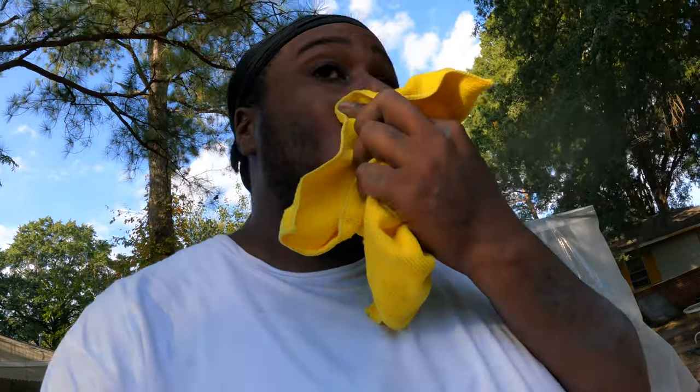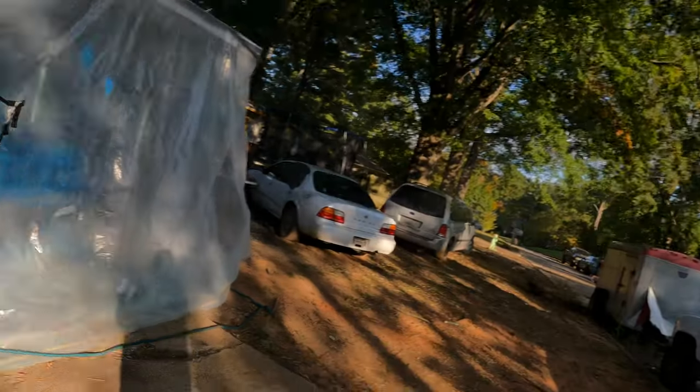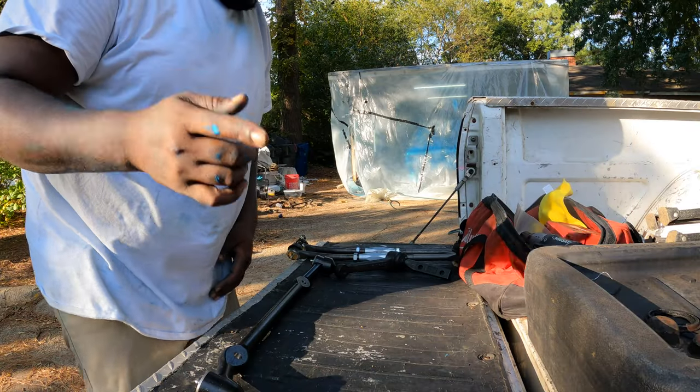Got paint on my face, man. The air compressor just took a crap on me right before I shot my third coat of the pearl coat. You can see that thing through the plastic a little bit — right before I shot my third pearl coat the compressor stopped pumping air. I went in there and messed with it and she ain't pumping. So I had to hook up one of the little small ones just to get that third coat sprayed.